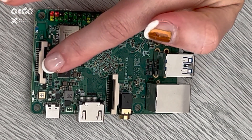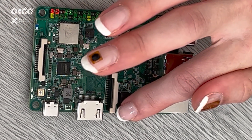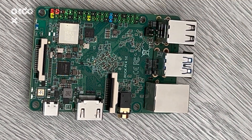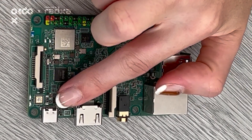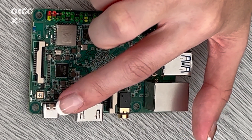There is a display port connector here and a camera port connector here. There is also a USB-C port located here.